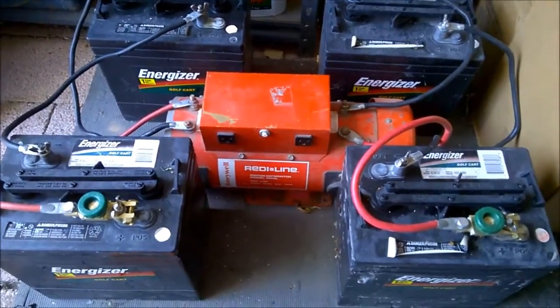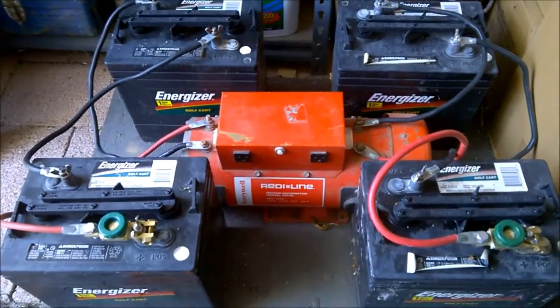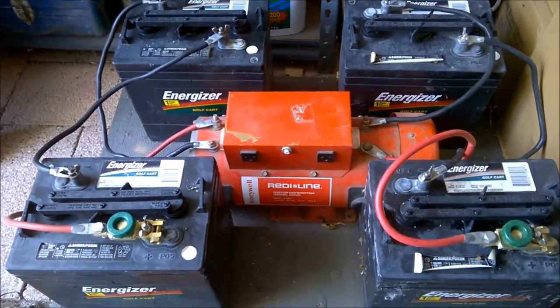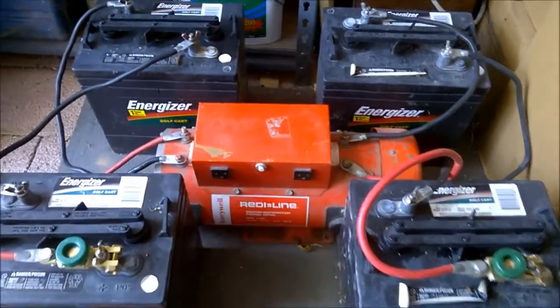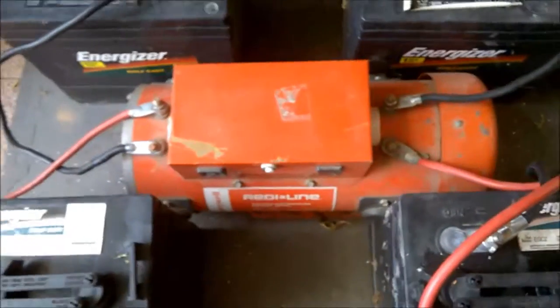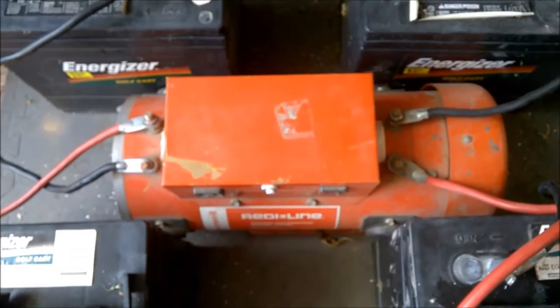I wanted to show you my Ready Line motor generator. A lot of people are setting up solar systems, batteries, and inverters for emergency power. This is my concept of emergency power — a Ready Line motor generator made by Honeywell. This particular model requires two 12-volt batteries when hooked up to both sides.